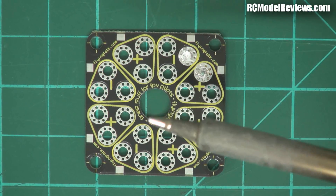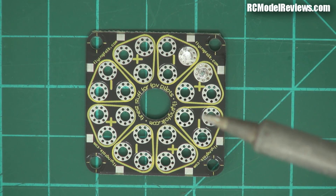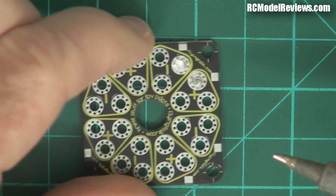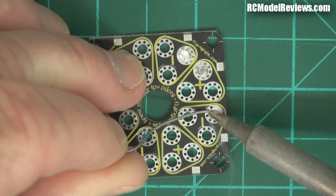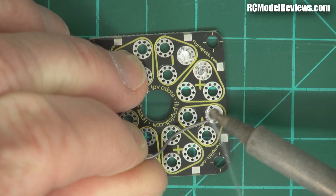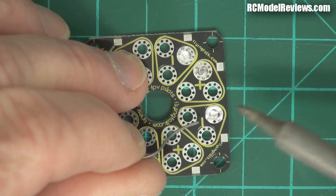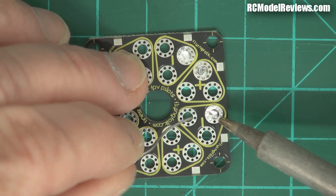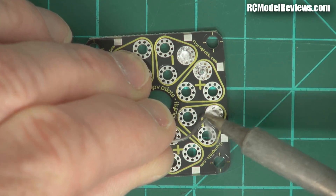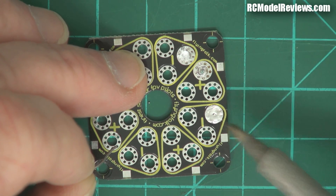I've got my Hakko iron — the tip is nice and fresh. I'm going to use some leaded solder here and fill in one of these holes. You can see the solder is flowing really fluidly. It's like a liquid, and when I take my iron off, it just solidifies immediately. There's no pastiness. It's so fluid — look at that. Lovely. It's a gorgeous little piece of soldering there, not a problem at all.